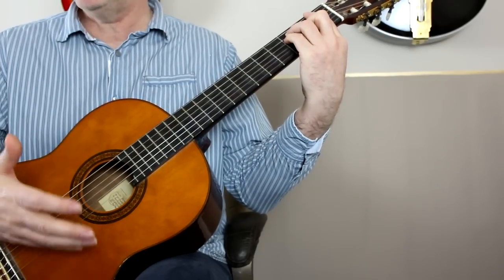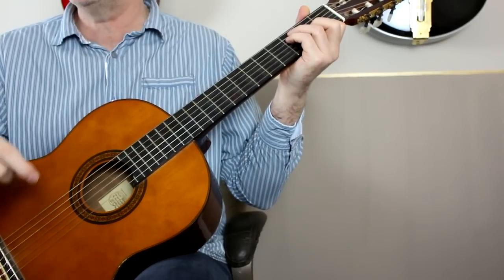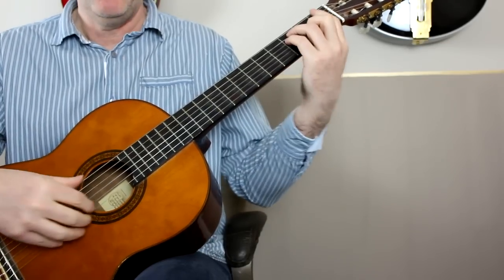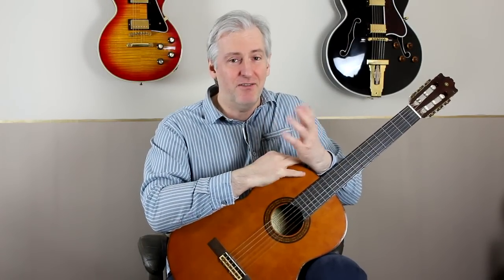I've tabbed all this out, so I'll put a PDF of this in the description field so you can download it and work through it in your own time. That's how to play it — it's one of those songs that sounds really quite simplistic, but some of the chord changes are quite tricky. So give it a go, see how you get on, and we'll chat next time.